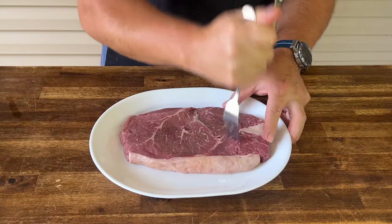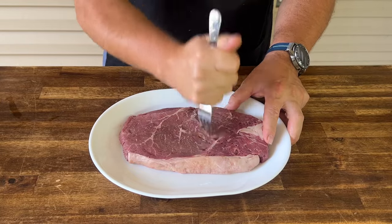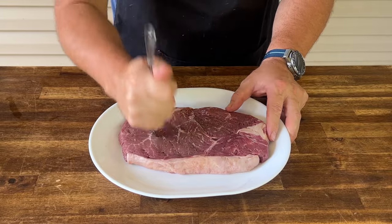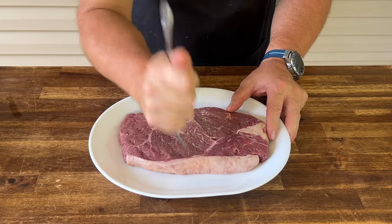I'm just going to take a fork and stab the steak to let that marinade penetrate as fast as possible. It's up to you how long you let it go — we're just looking at a few hours.